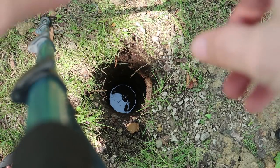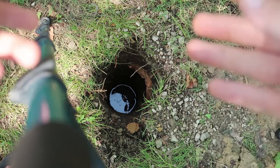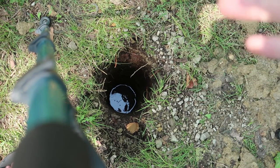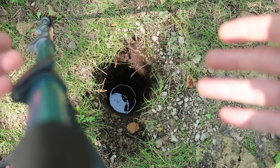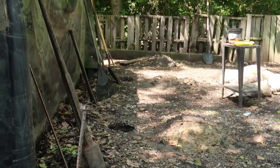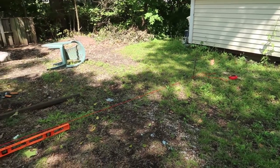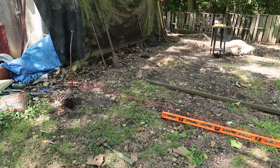Instead of continually trying to chip away at the hard clay, I fill with water, let it sit for a few hours, then come back and dig out like three inches in 30 seconds — just a couple passes with the auger and it comes right out. I go through, fill each one of the holes with water, then take them all down by three inches or so every couple hours. They're actually going pretty fast, and that leaves time for me to do other things.